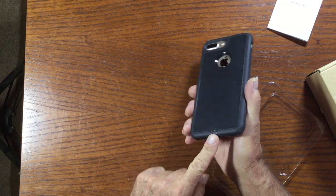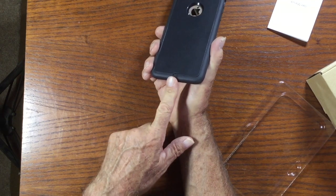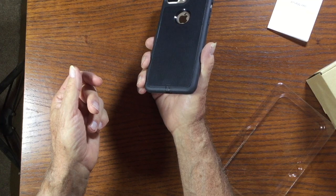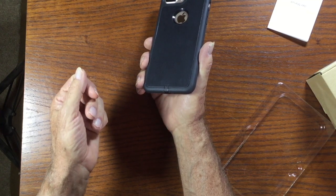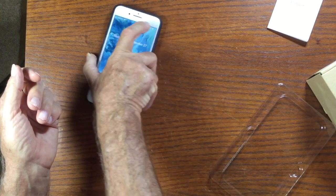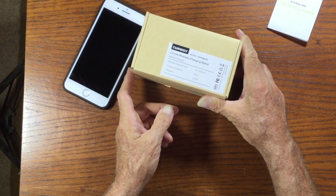When you push the little tab in once the phone is in the case, it connects into the charging dock of the iPhone. This is a three-coil wireless charging stand.